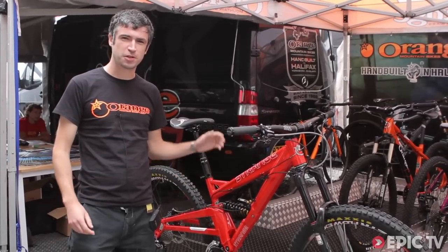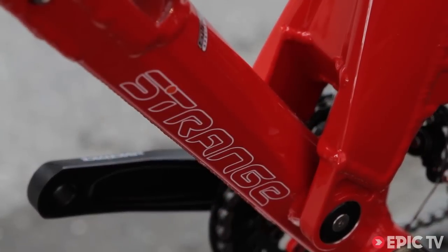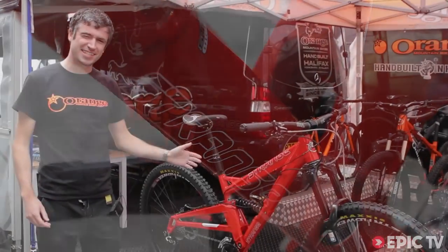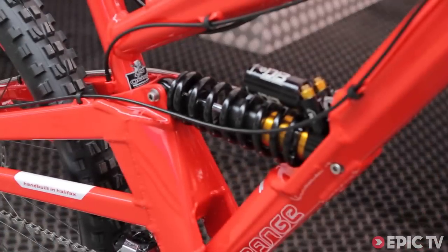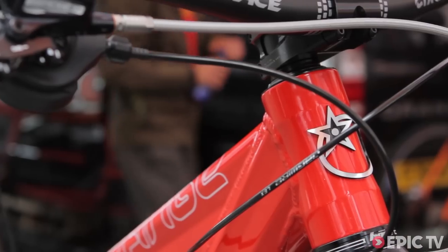So this is a prototype. All our prototypes come with a strange moniker. This is a 160mm travel 29er. It's kind of a bit far out there, but we kind of like playing with that. We like pushing the edges. There's a lot of interesting stuff going on in this that derives from other technology we've developed, and it plays with a few new ideas as well, which you might see in other models later on.